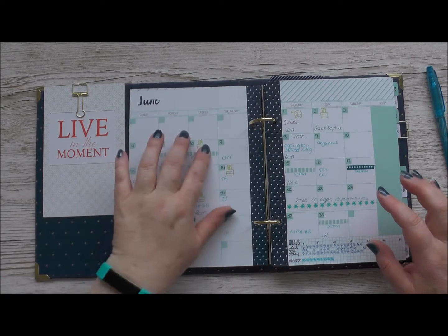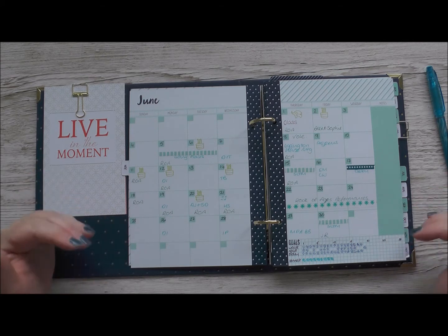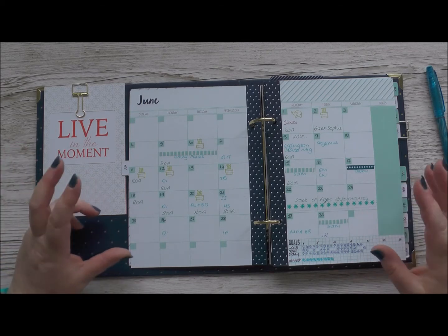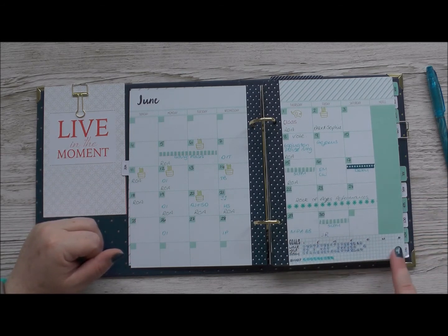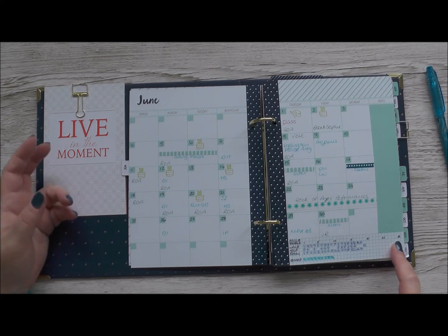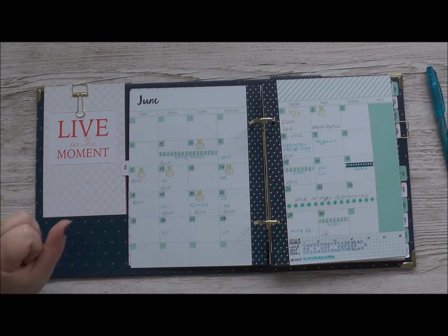I've also used some washi tape to mark out things happening over multiple days. I use a lot of abbreviations in my diary - I'm a bullet journaler. I love bullet journaling and that helps me keep things really focused and leave some white space. But if you enjoy decorating your planner there's plenty of room to decorate here as well. At the bottom of each monthly page there's a grid which I'm using to track my goals and habits - there's room for all 31 days of a month, and here I'm tracking how often I do a particular thing in my business.